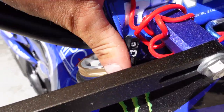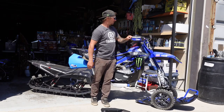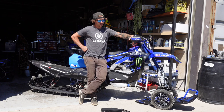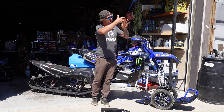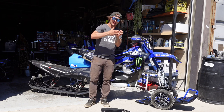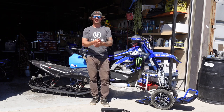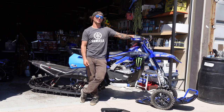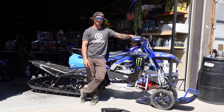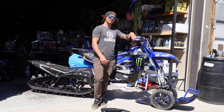Up front we have C3 Bark Busters. I can tell you these work pretty good — I hit a tree this year, going hard on a climb, and there were branches coming out that looked innocent but the trunk was right there. I blew through the branches, smoked it, and my hand would have definitely been shattered without them. No damage on the bike and everything was fine — pretty stoked on the C3 bush guards.